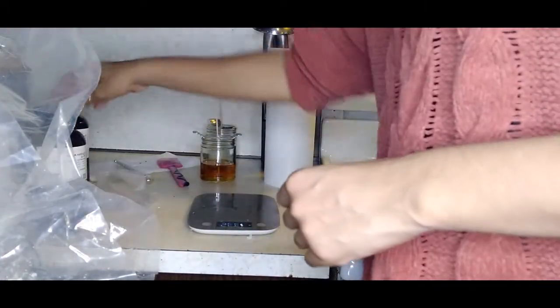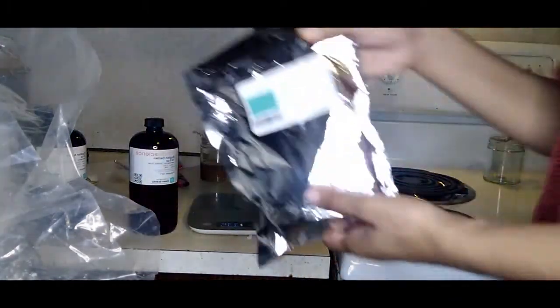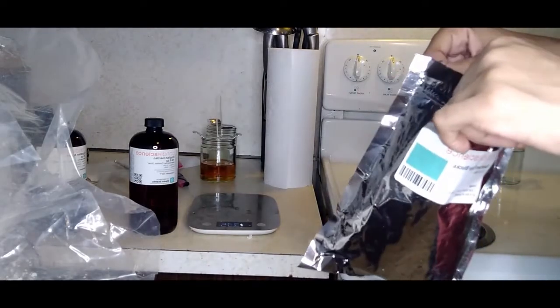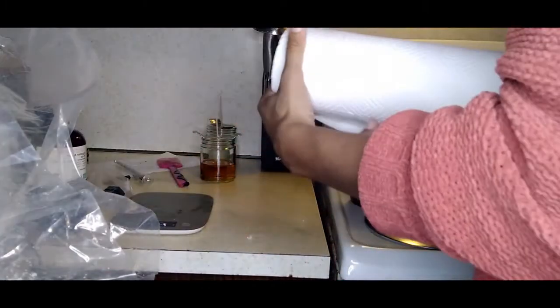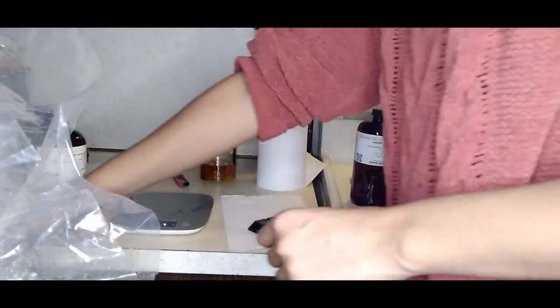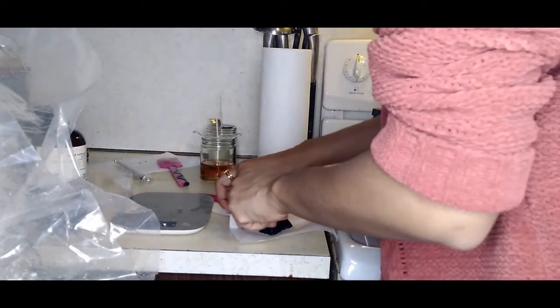We've got one more to do on camera — English Garden next, with the seafoam blue dye, using the same small sliver of dye. I like buying the big bags of dye because I go through so much of it anyway — there's no point buying a single pack. With 20 fragrances and different dyes and everything else going on, buying in bulk just makes the most sense.